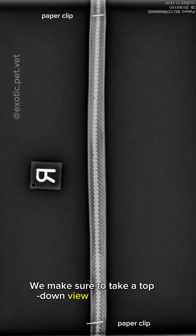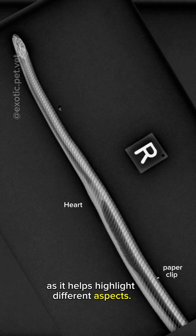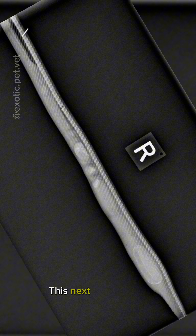We make sure to take a top-down view of the snake as well as a side view, as it helps to highlight different aspects. In this radiograph, you can clearly see a bump which is the heart, surrounded by the black space — the lung. Here you can see the rest of the lung space as well as the liver. In this next side view, you can see the gastrointestinal tract and her reproductive tract with a retained egg.